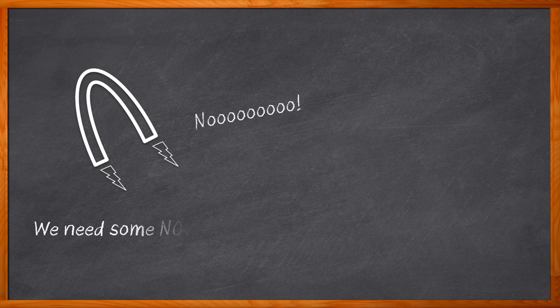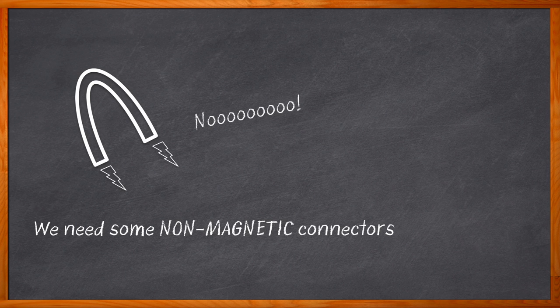Magnets got you down? Yeah, join the club. I told my kids to keep those magnetic toys away from their electronics, but did they listen? Okay, those magnetic problems aside, we all know that magnets and magnetic fields can wreak all sorts of havoc with a variety of electronic designs. And one way we can keep those pesky magnetic issues at bay is by using non-magnetic connectors. But where can we find connectors that are invisible to magnets? Right here, my friends.